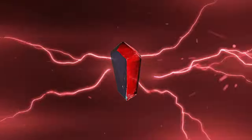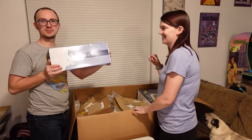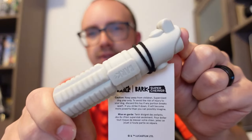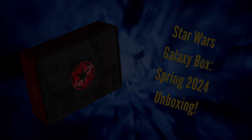A stir in the Force, unseen for generations. And now, the power of two restores the one. Hey everybody, welcome back! In today's video we got something exciting for you. We got the latest CultureFly box — it is the Galaxy box, the Star Wars edition.